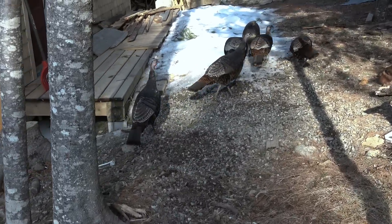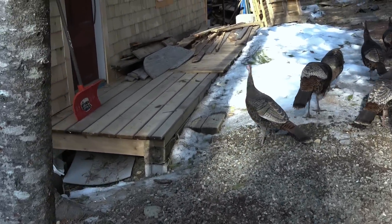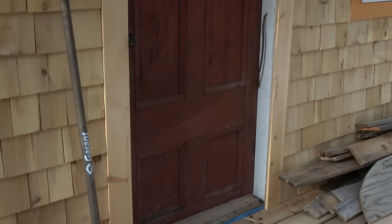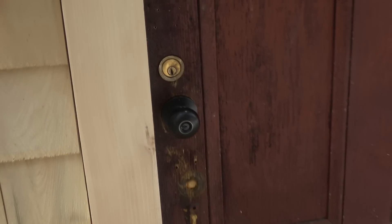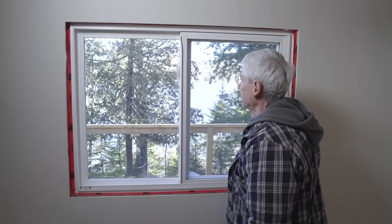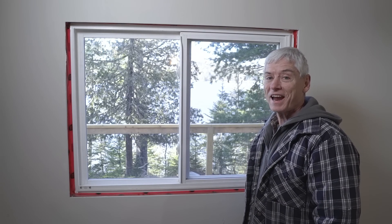It was time to end this show as I had a lot of work to do. The view from this window is pretty awesome, but it's my intention today to make it even better.